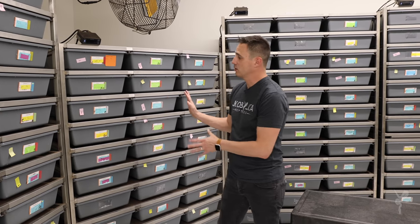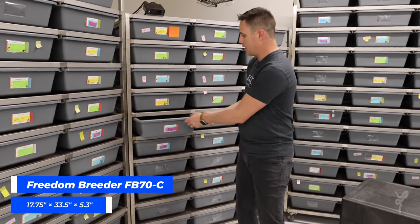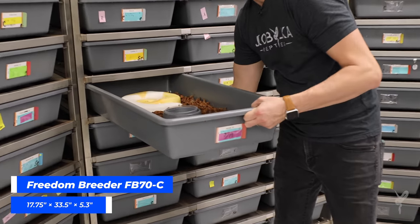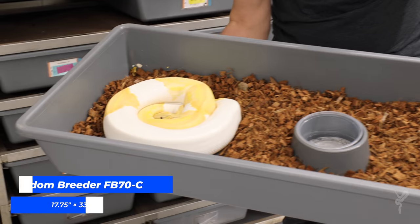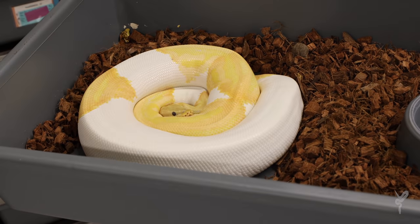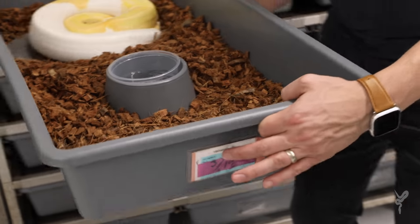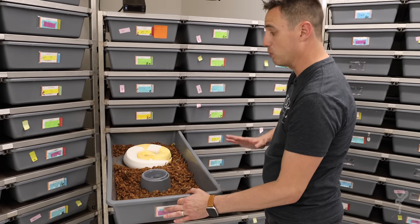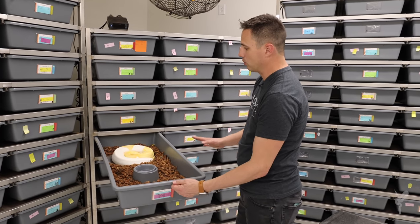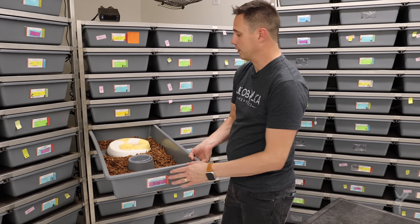The last and largest size we use for ball pythons is the 70 series tub, and it is much larger — about twice the size of the previous one. We have a gravid yellow belly dreamsicle in here right now. It feels about the same percentage of the tub, and they're really happy in this size all the way up to pretty much the biggest ball pythons you get. We rarely get one that would really outgrow this size tub, and they thrive extremely well in them.